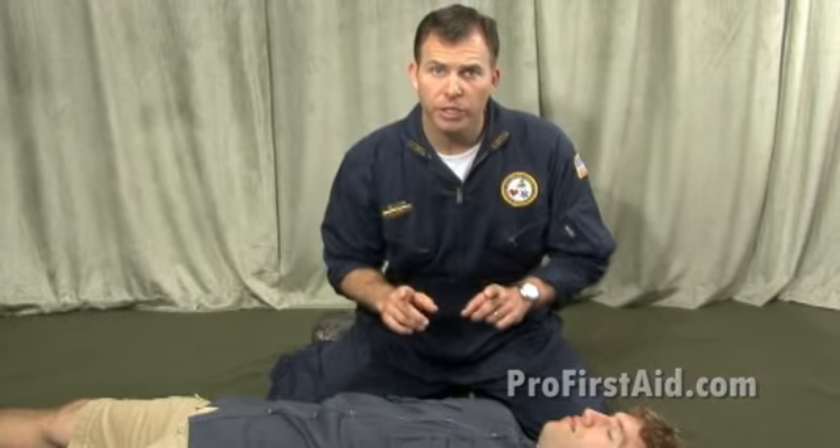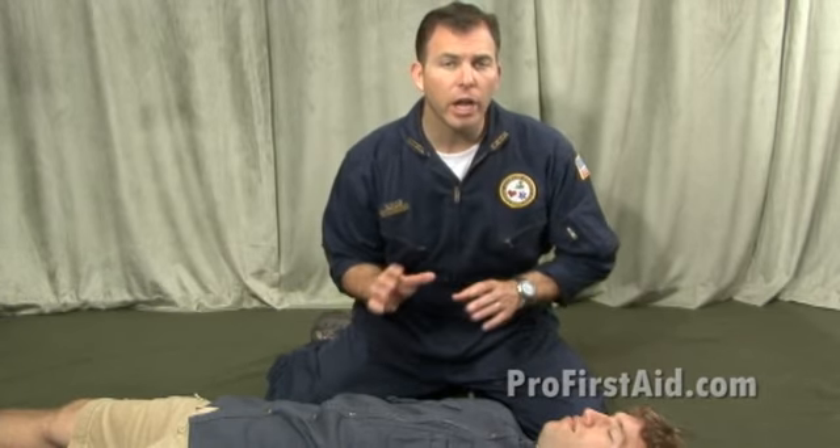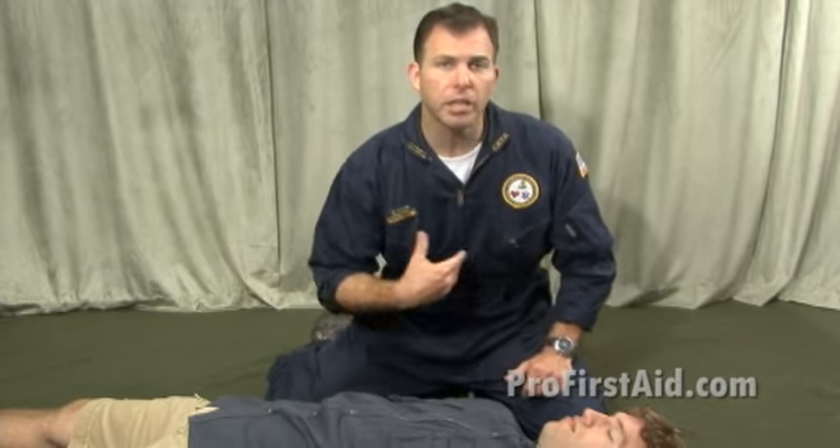This is exciting news for lay rescuers who otherwise would not have gotten involved. Now, to demonstrate hands-only CPR, we're going to run a scenario, and it's going to give you a good idea of what hands-only CPR is going to look like in practice.